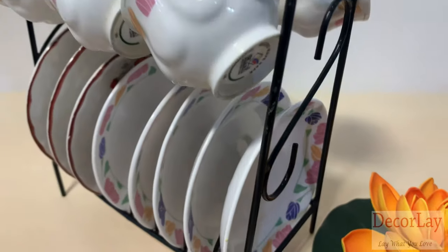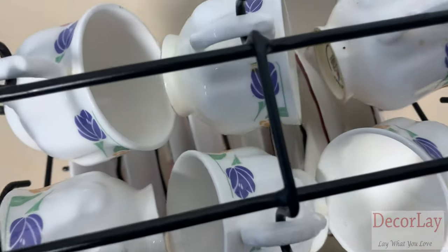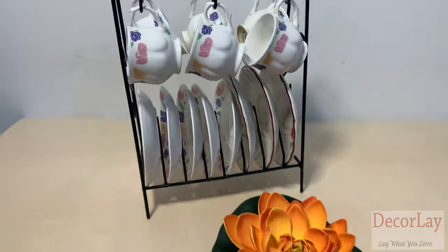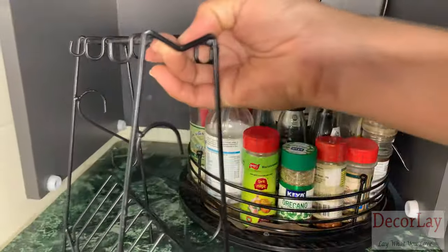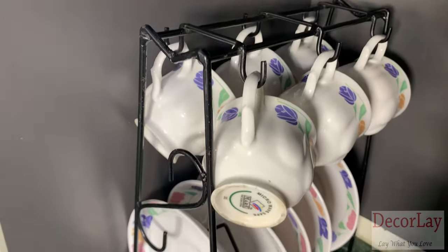Decorli presents this space-saving wrought iron cup and saucer stand to organize six cups and saucers at a time for the kitchen. With this easy-to-install cup and saucer holder, you can utilize kitchen cabinet vertical space easily.